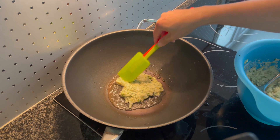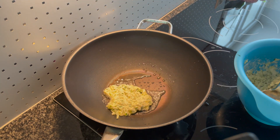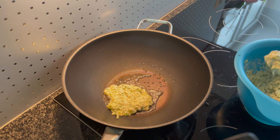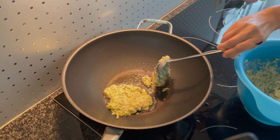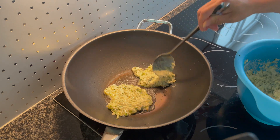This zucchini pancake is what my mom used to cook for me when I was a little kid. When my grandma made it, she also added egg into it — it's very tasty too, you can try it.